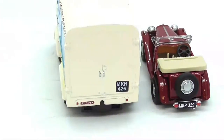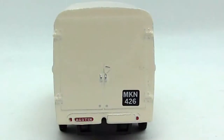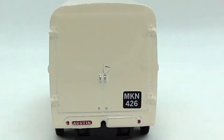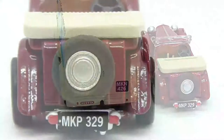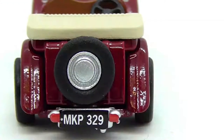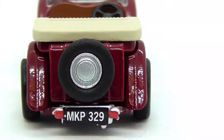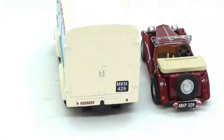Moving on to the back of the vehicles — the van is pretty plain but it is correct. There are a few picked-out details: number plate, door handles, and you can even see some hinges as well even though they are white. As for the MG, we have a separately applied spare wheel on the boot. I'm not sure if the boot opens — I wouldn't expect it to. You can also see the hood for when it goes up when it's raining. It's very nice, though I haven't gone into a lot of detail and thought there.